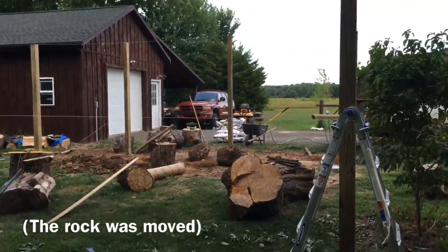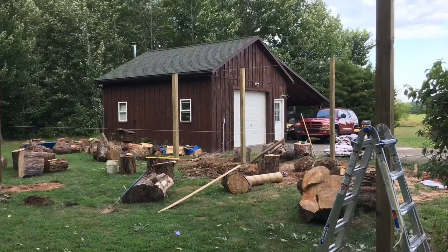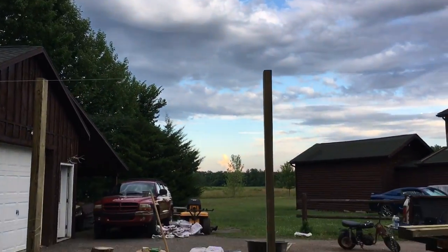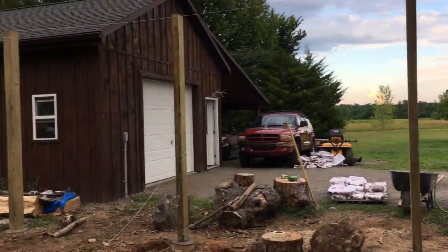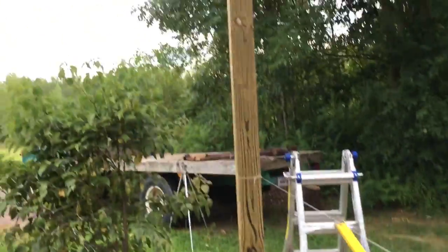Front four are in. We're in our line here for the rear and about to make our next post holes. Got us a beautiful sky, all of our front posts in. Digging our back holes here and we're getting on with it.